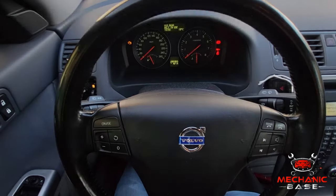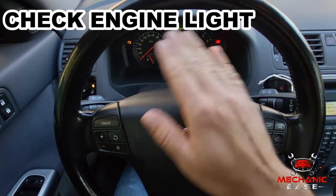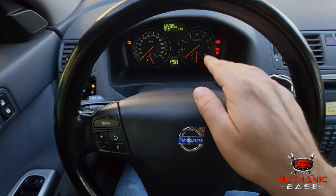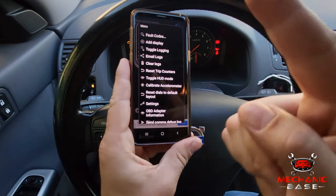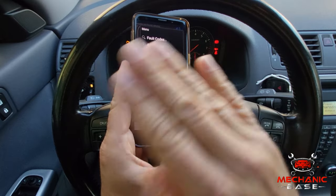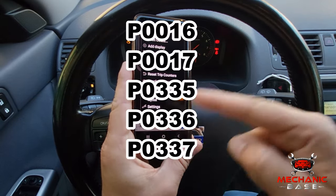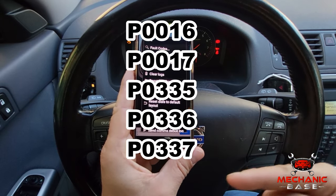As always, a bad sensor will most likely trigger a check engine light. The good thing is this means there will be a trouble code stored in the vehicle's memory, so it's time to hook up your scan tool and see what's causing the issue. The codes you are most likely to see if your crankshaft sensor is bad include P0335, P0336, P0337, P0338, and P0339, although not limited to those only.